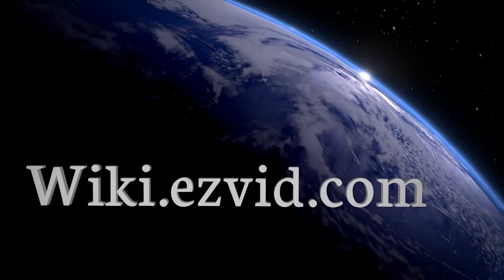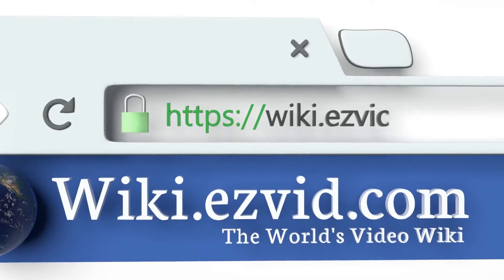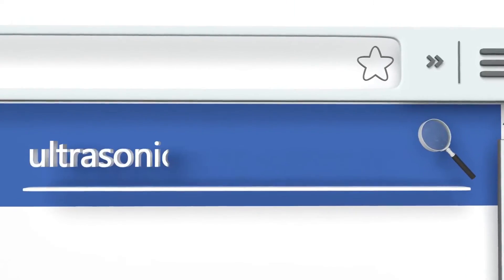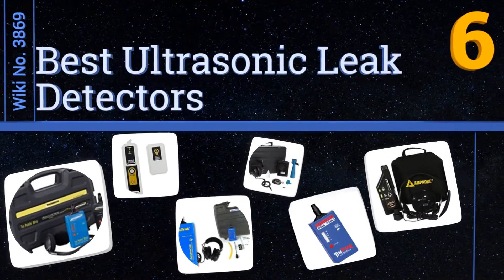EasyVid presents the six best ultrasonic leak detectors. Let's get started with the list.